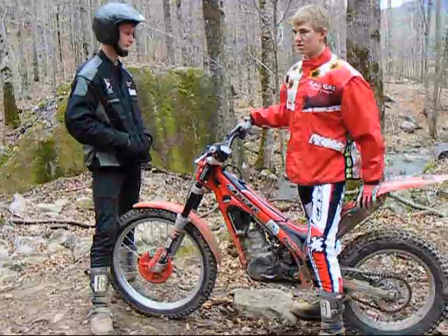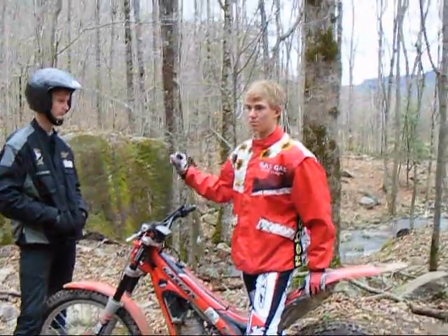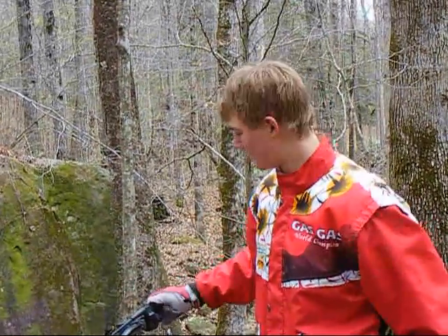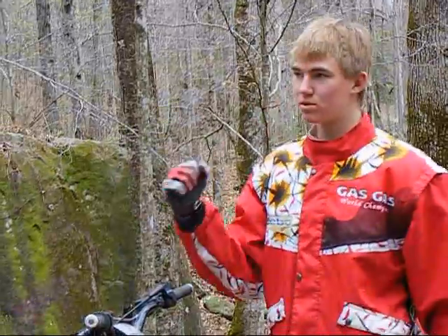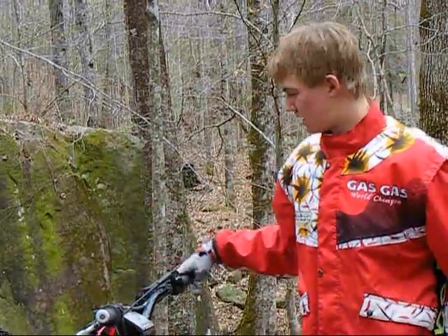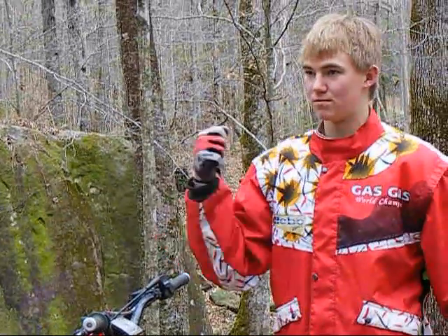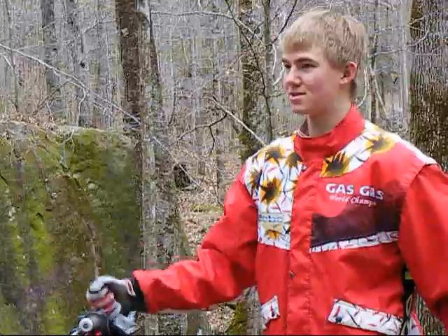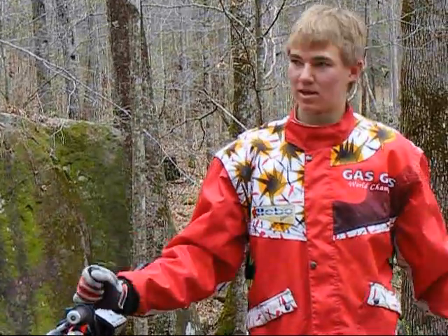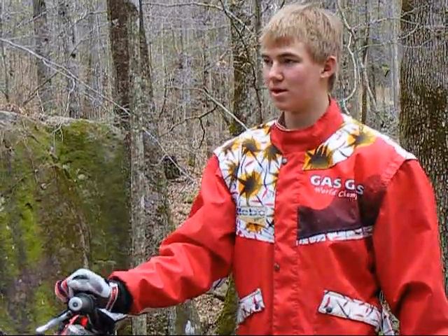Another big key thing — pretty much everything in trials — the smoother the throttle you have, the better off you'll be climbing hills. You want a smooth, consistent throttle all the way up the hill. If you get in the habit of really punching the throttle motocross-style, flipping the throttle a lot, every time you get on the gas the rear tire breaks loose and you begin to lose momentum.